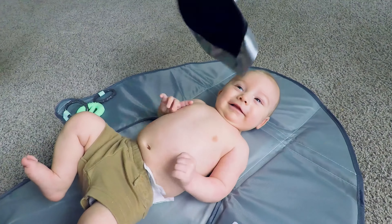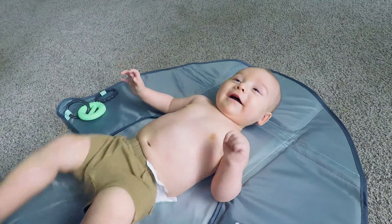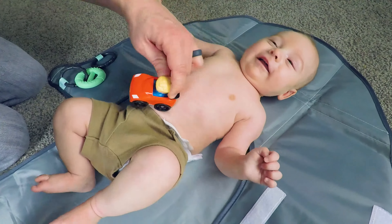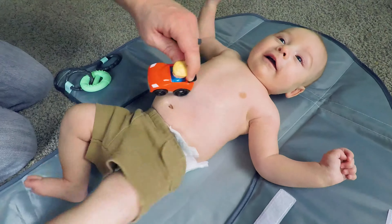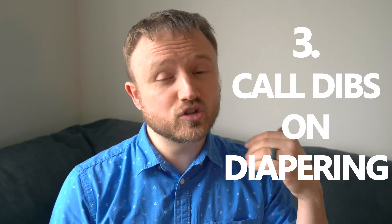Dad hack number two — I call this sensory brushing. Basically all you do is take different objects and show them what they feel like from head to toe. It's hilarious the reactions they'll get, the funny faces they'll make as they're trying to figure out what's going on. Everything's brand new to them, so it's just super exciting to see them experience the world.